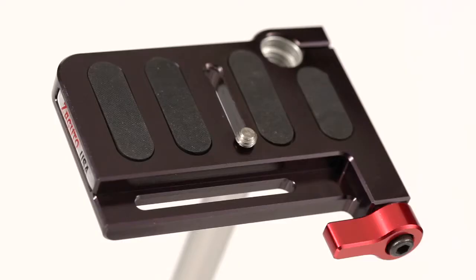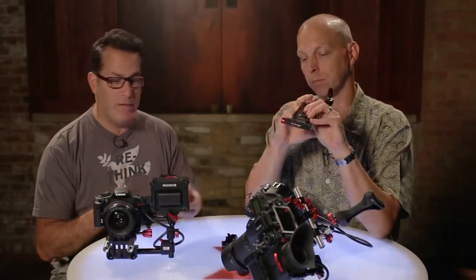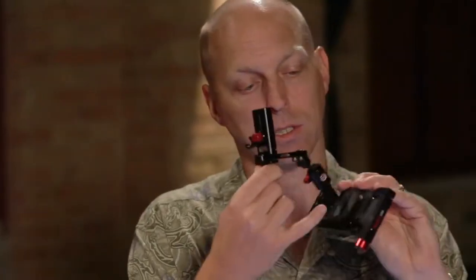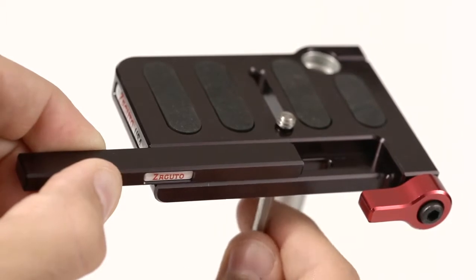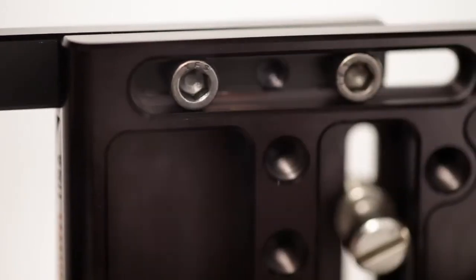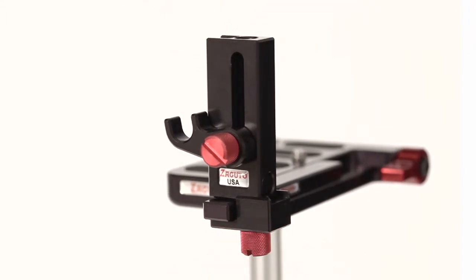Now you have to have a gorilla plate — well, that's not exactly true. It also works on our DSLR base plate because it has the same slot there. Many people have these already because they come with the Z finder, or if you buy any Zacuto DSLR camera kit. So the bar is what attaches it to your existing gorilla plate or DSLR base plate. When you buy it, you get the bar — everything you buy from us, out of the box, you can use it. So you're good to go.